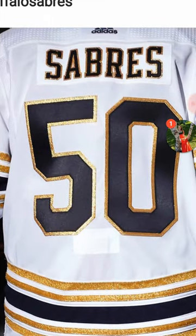Take a look at the back — you have the gold around the lettering of the last name, as well as the number font. The numbers are very big on the back, which I like because they really stand out. I like the gold around the numbers too, and how the stripes go around the whole jersey.